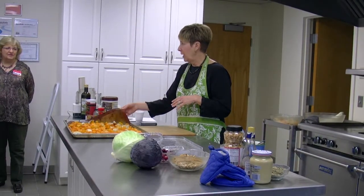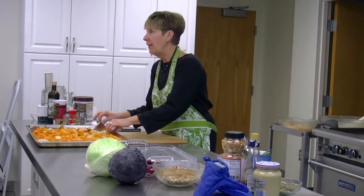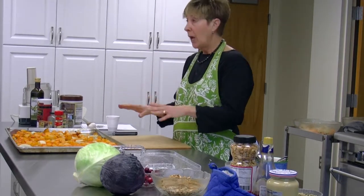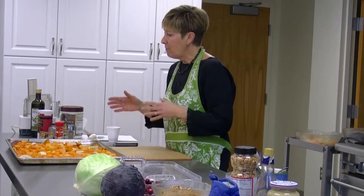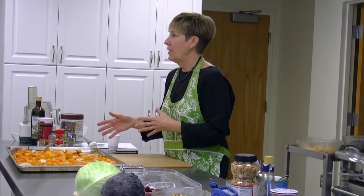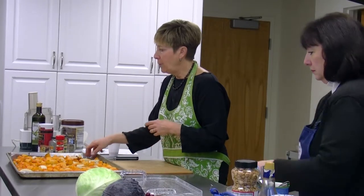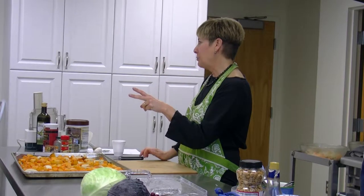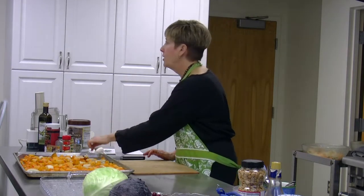This Silpat is pretty old — I've had it for several years. You don't wash it with soap because you don't want soap residue getting in there. It prevents me from ever having to scrub a tray. I have two of them — one for savory and one for sweet. I've never buttered a cookie tray; I always use my Silpat.